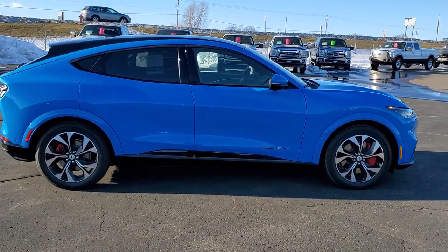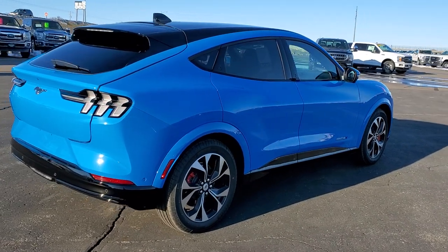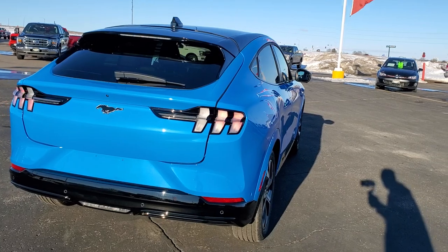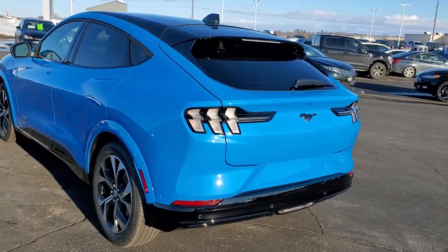This is a first edition, and I'd like to give a big shout out to the owner of this vehicle. This is already a sold order, and he allowed us to do the video on it, so thank you for that. This is the first edition with the 88-kilowatt-hour extended battery.